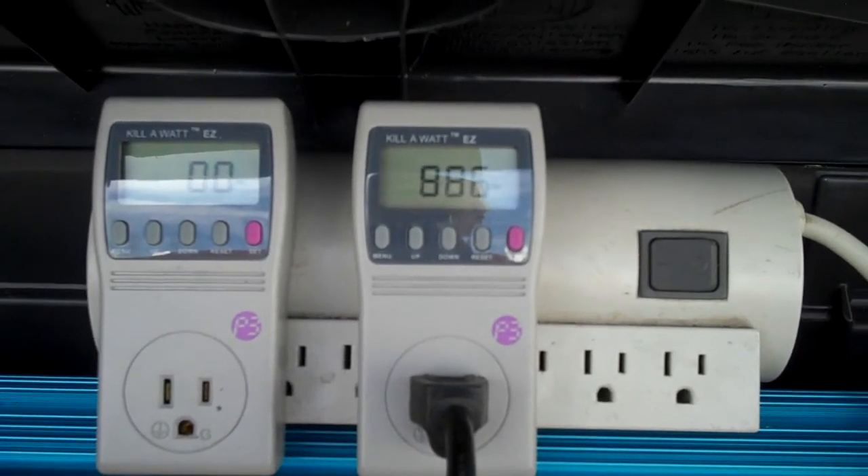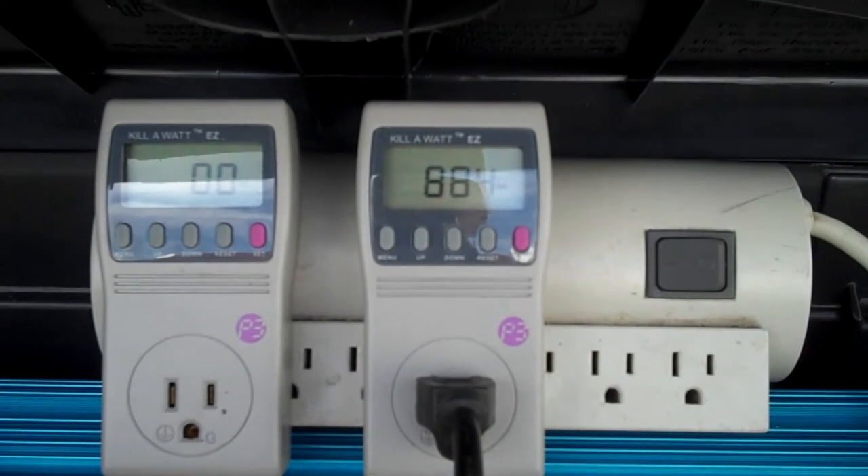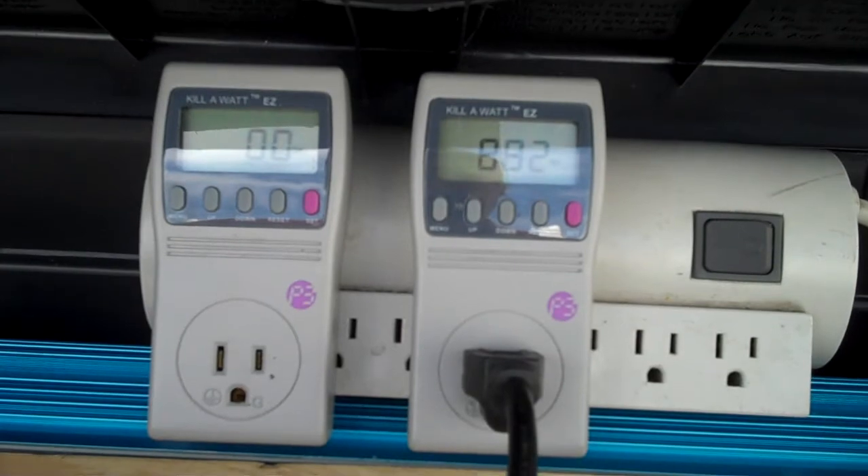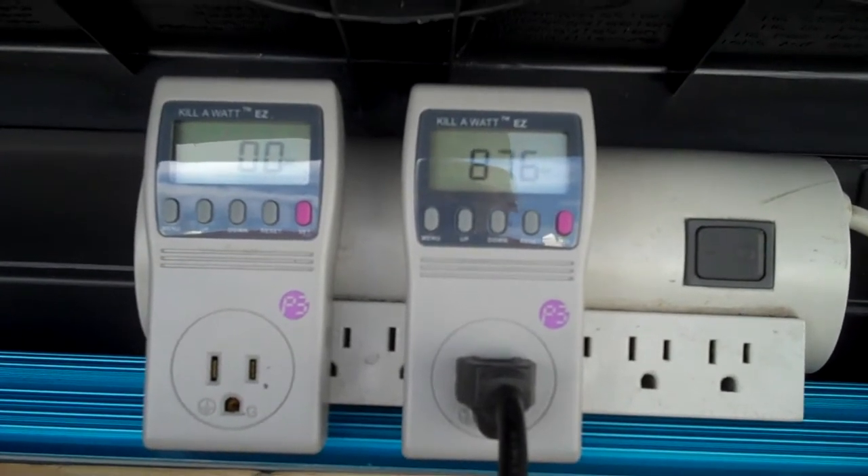What I'm finding out is the one on the left, hooked to the kilowatt meter on the left, taps out around 600 watts — just a little bit over 600 watts. So I'm not really sure what's going on with it.